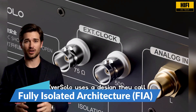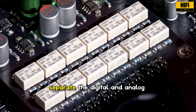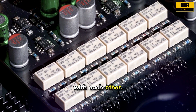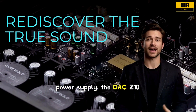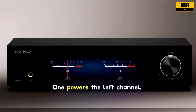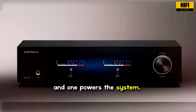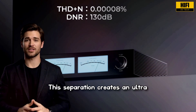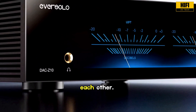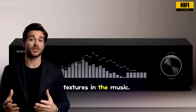Eversolo uses a design they call fully isolated architecture. The idea is to completely separate the digital and analog sections so they do not interfere with each other. Instead of relying on one shared power supply, the DAC Z10 uses three independent linear power supplies — one powers the left channel, one powers the right channel, and one powers the system. This separation creates an ultra-low noise environment. When channels do not share power, they cannot contaminate each other, which directly lowers the noise floor and helps bring out subtle textures in the music.